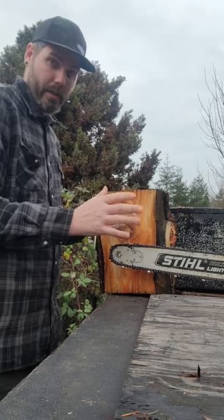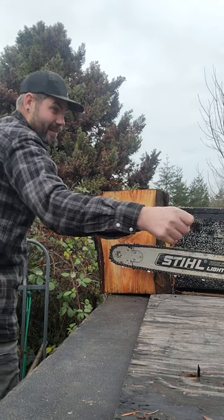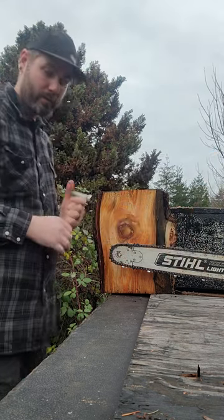Another scenario: if there's a really loaded bucking cut I have to do and the tree is in a bad spot, I'm going to reach way out and just get that last little bit, so that in case I have to bounce out of there or something explodes, I want to be as far away from that tree as possible.